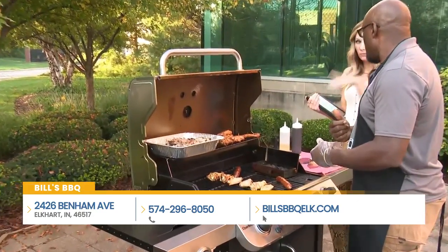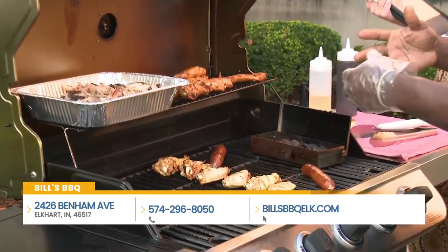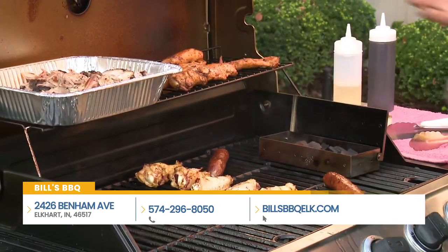Wood chips — you can probably pick them up anywhere, every gas station. Do you have one you particularly like? I like a hickory and cherry mix. And that'll give you, if you have a big enough grill, the nice seasoning we talked about.